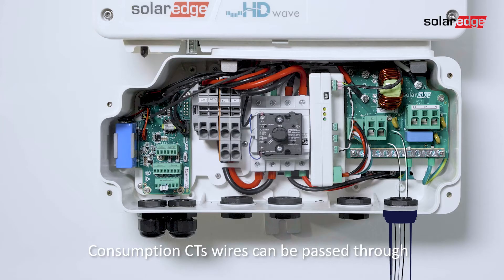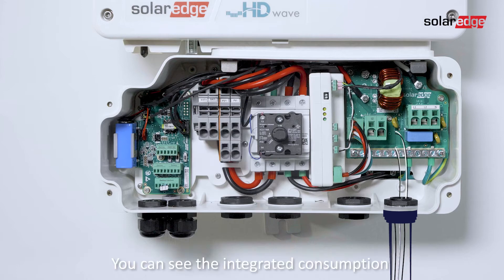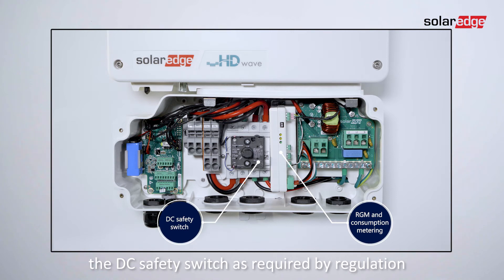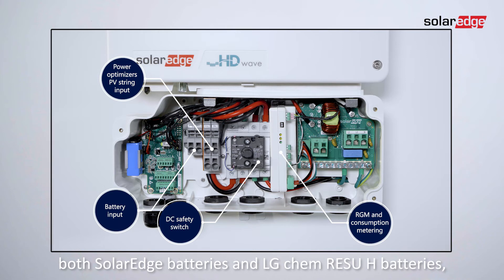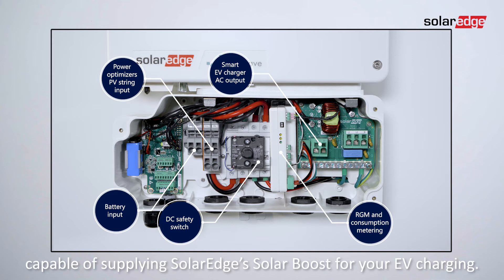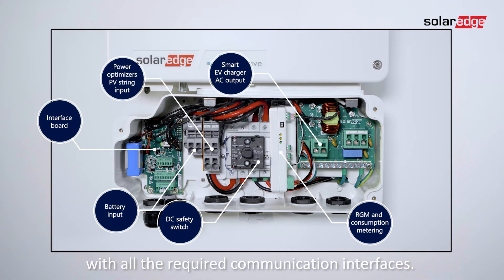Consumption CT wires can be passed through the same AC conduit according to the application note. You can see the integrated consumption and revenue-grade production meter, the DC safety switch as required by regulation, power optimizer's PV-string inputs capable of up to 200% PV-oversizing, battery inputs to support both SolarEdge batteries and LG CHEM RESU-AH batteries, the smart EV charger AC output capable of supplying SolarEdge's solar boost for your EV charging, and lastly, the interface board with all the required communication interfaces.